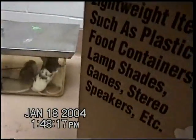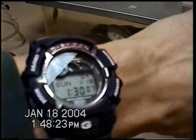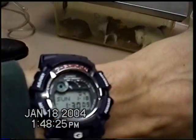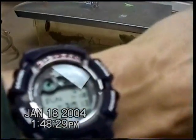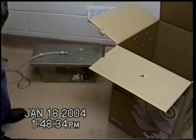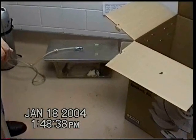Just one minute after. The CO2 is heavy, it stays down. Is there one minute yet? No. Well, it's been there.